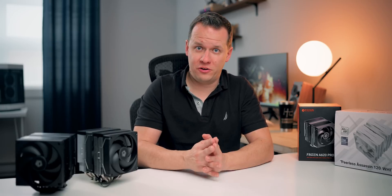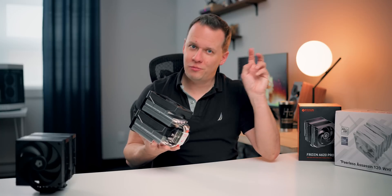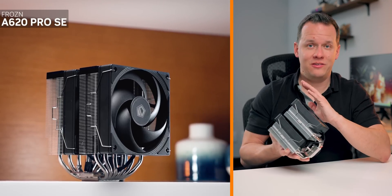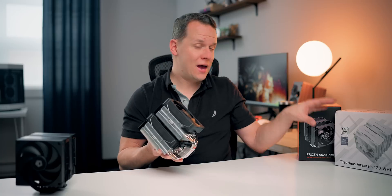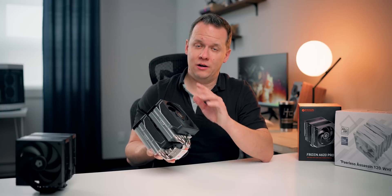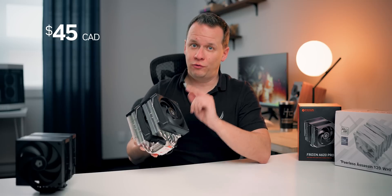One of those companies is ID Cooling. If you've watched any cooler videos here on Hardware Canucks, you'll know their products offer an amazing blend of price, performance, and availability — just like Thermalright. They're now launching a brand new cooler: the Frozen A620 Pro SE. They're promising performance that can match or beat the legendary Peerless Assassin 120, retailing at $30 US and $45 in Canada.